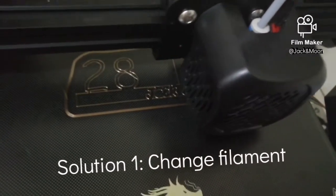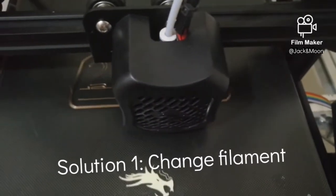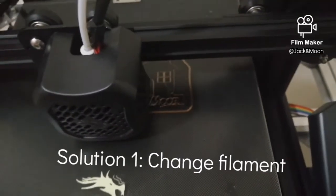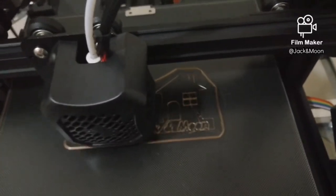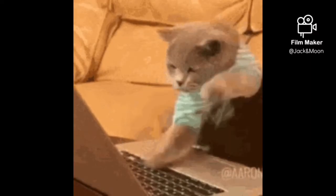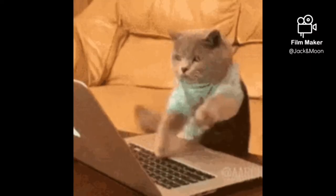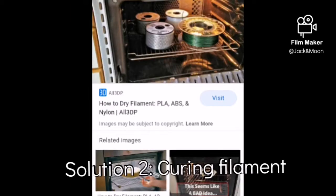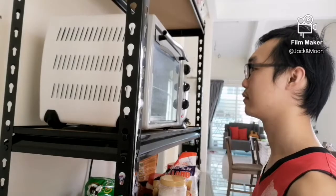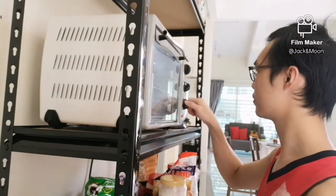I could have solved this problem by simply changing to a good filament. But I don't want to just throw away the entire roll of grey filament — that would be a big waste. So I started looking across the internet to find a method to cure the wet filament. The internet says we can cure wet filament by baking it in an oven, so I decided to give it a try.